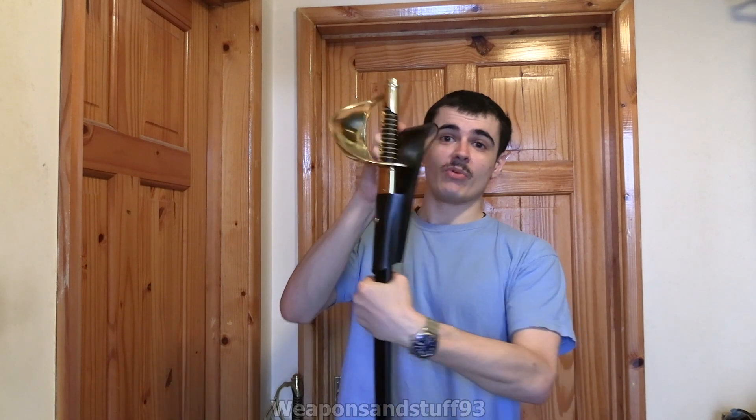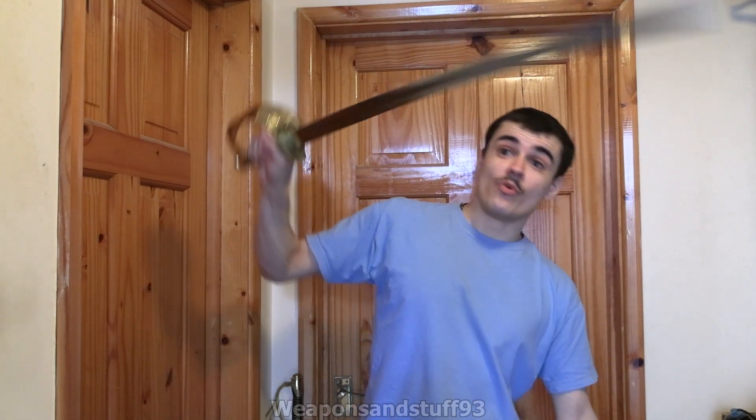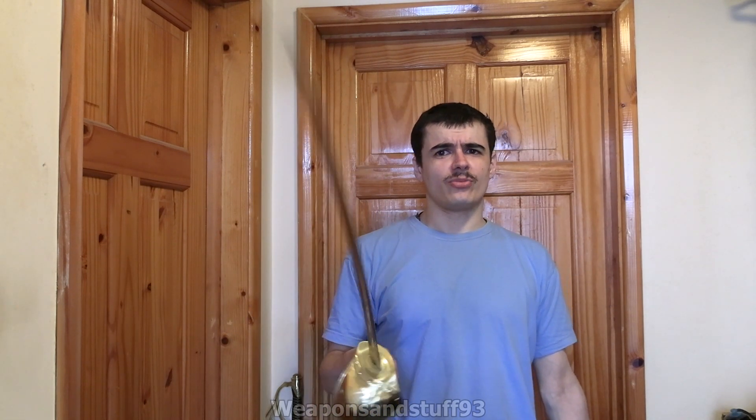So obviously I'll get it out of the scabbard. It's got a really nice scabbard built into a leather frog type thing for use. There's the cutlass. I'm really actually impressed with this. You can see it's still quite oily because it's got the original oil coat on it.